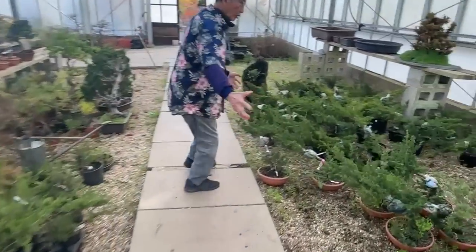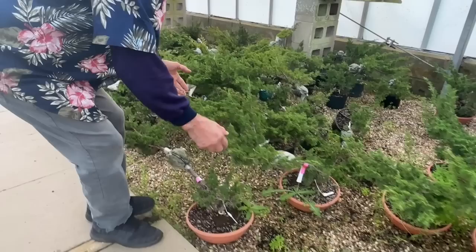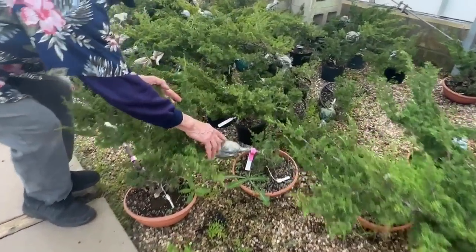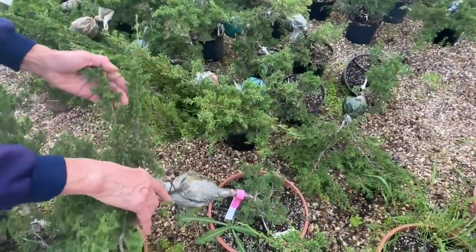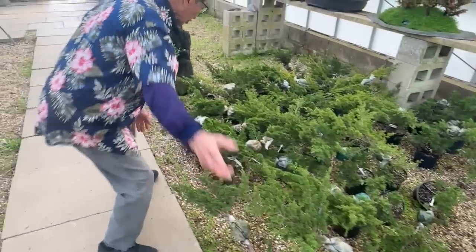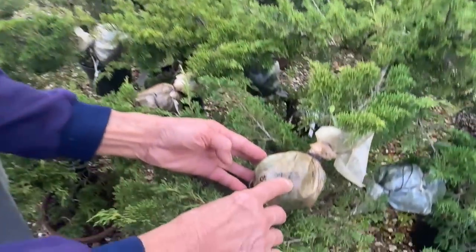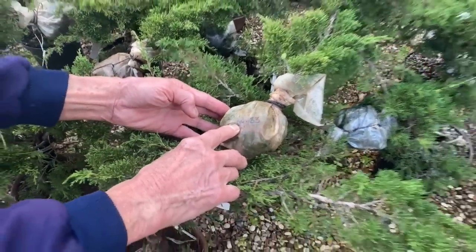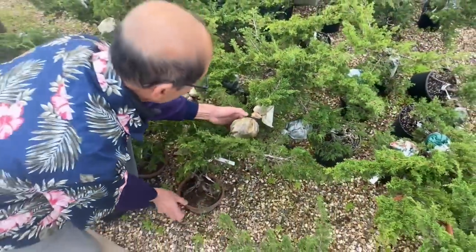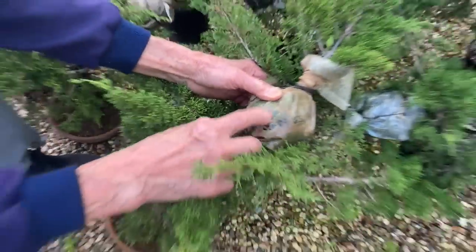So all these junipers here were air layered. The date is the 28th of August, 2023. So they were done mainly then. Now this one here — look at that — 5th of September, 2023. That's barely six weeks. And look at it — already the roots are coming through.